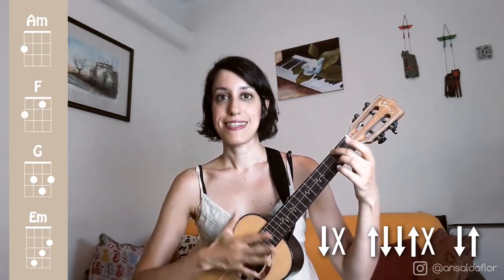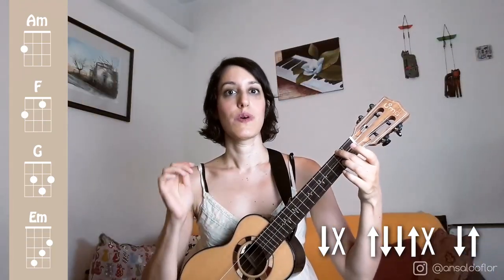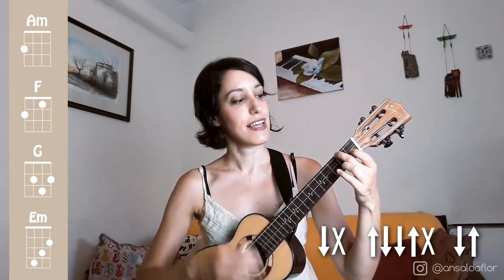We can practice this across all the chords: 1, 2, 3, 4.